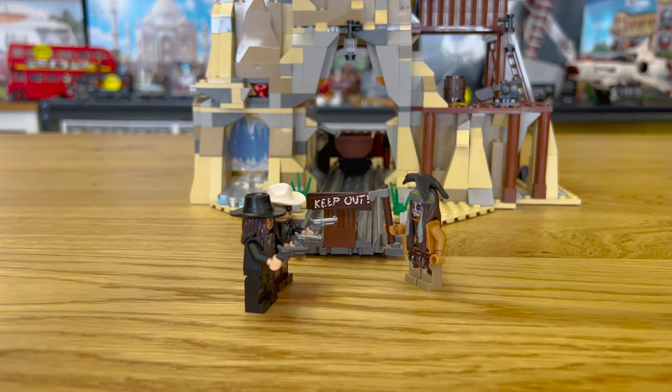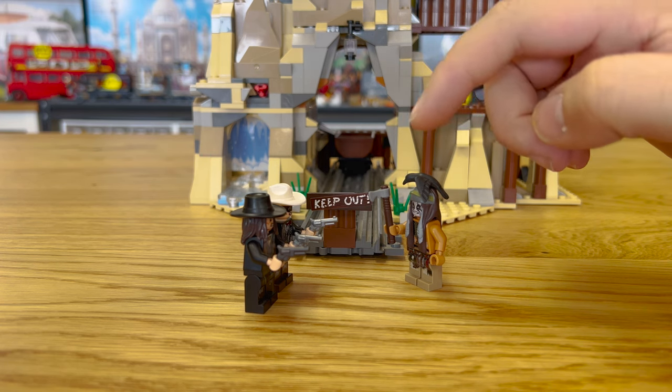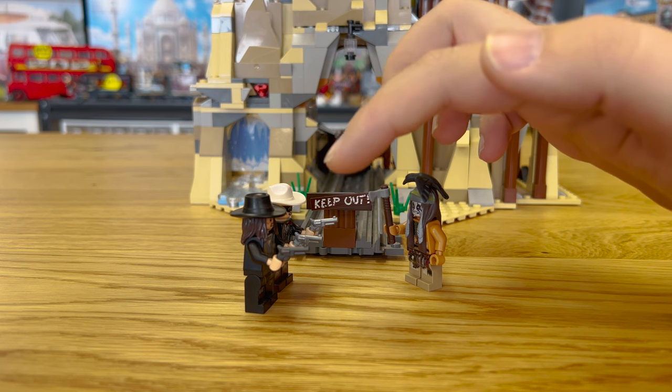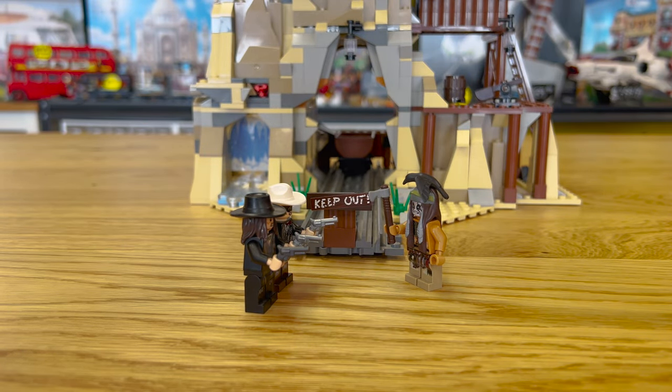For accessories in the set, two really stand out. You have the Tomahawk that Tonto has — it has a little cut edge on the bottom; they came out with other good examples in CMFs later, but this is a really good mold. The one I really like is the six-shooter pistol, which comes in two different colors in this set: dark bluish gray and flat silver. Those are miles beyond the bulky mold they've used throughout the years — these are more realistic and accurate to the actual pistols used in the show and in history.